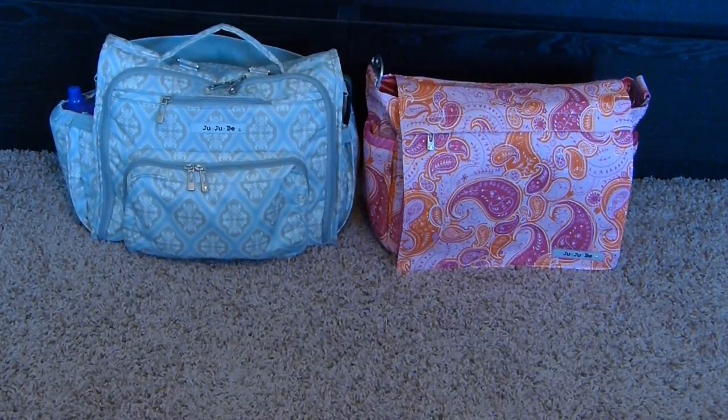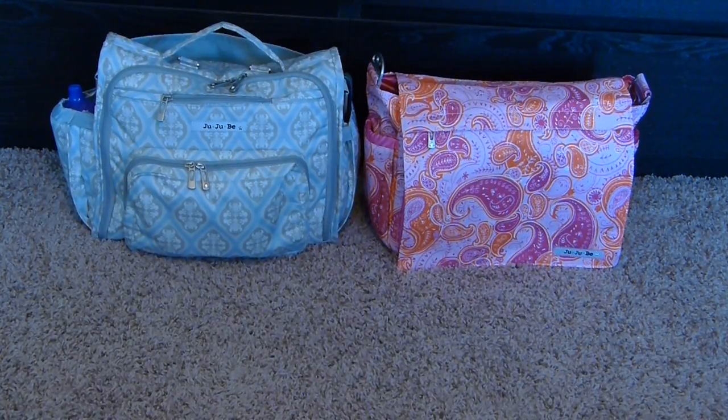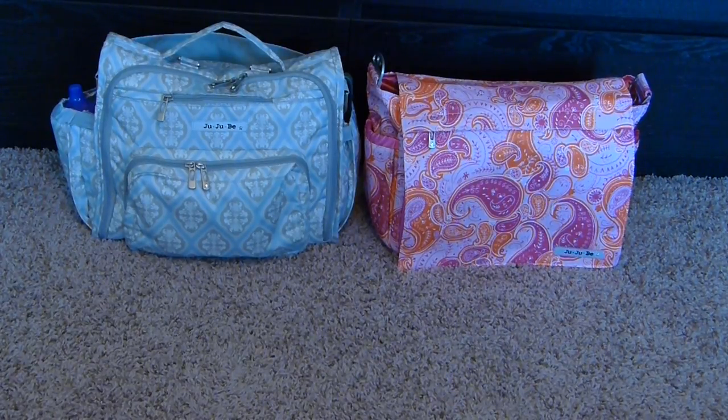Today I'm doing a comparison video of the Jujubee BFF versus the Jujubee Better Bee. The BFF is in the Powder Icing print and the Better Bee is in the Perfect Paisley. These are two very popular bag styles at two different price points. The BFF usually retails around $160 and the Better Bee around $120, both depending on the collection and print.